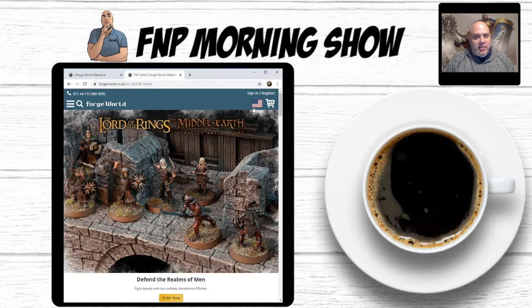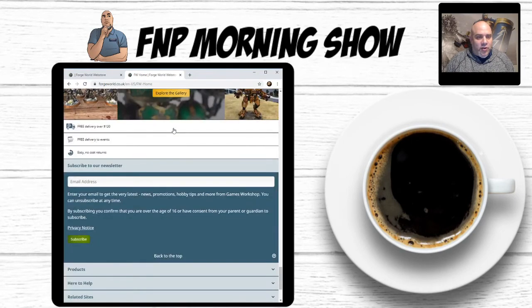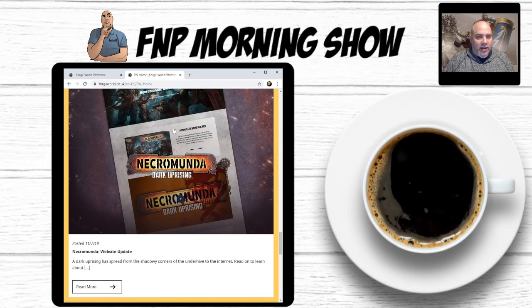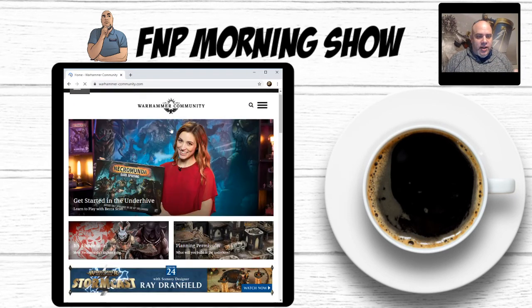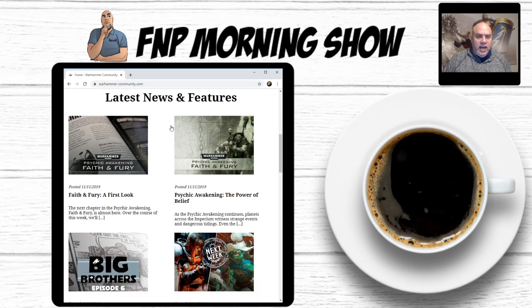I'm going to try to get some more information because I'm very upset with Games Workshop in general and how they've been handling things. I'm not trying to be vengeful — I and other gamers are just tired of getting screwed.